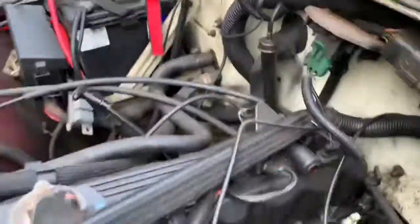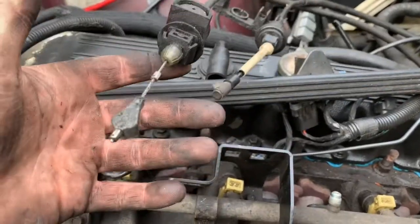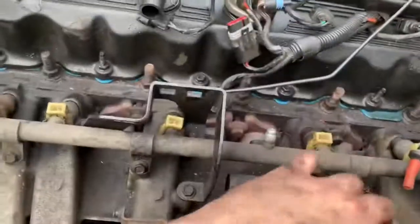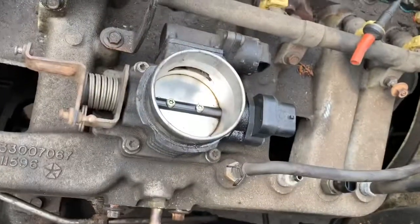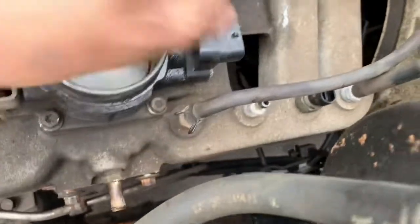Since this is an automatic, you're gonna pull off your kickdown cable and your throttle cable. Next thing you're gonna do is pull your injector harness rail, air control, all your injectors, and pull all your vacuum hoses off of certain spots.